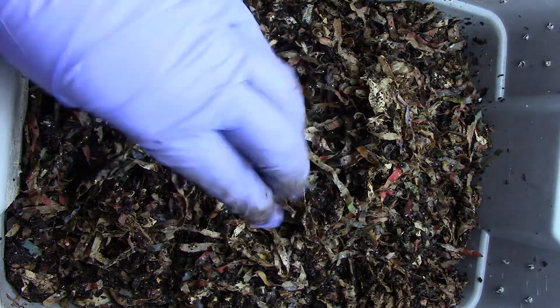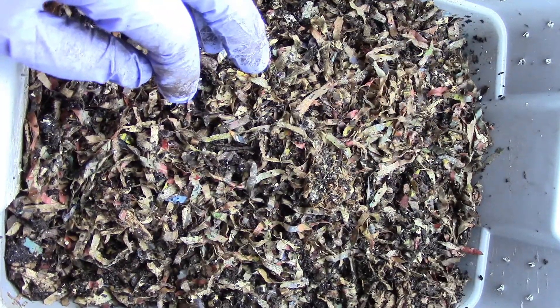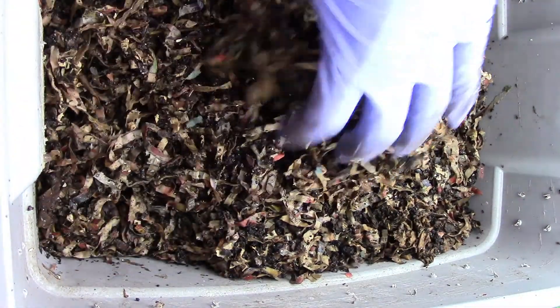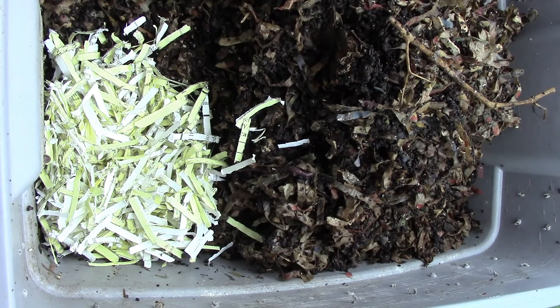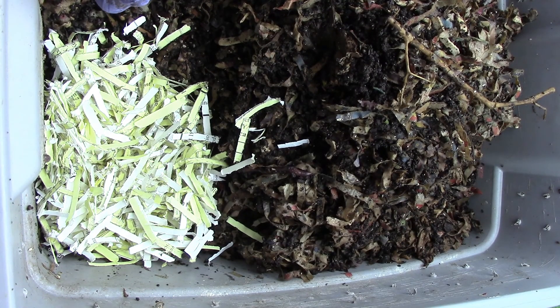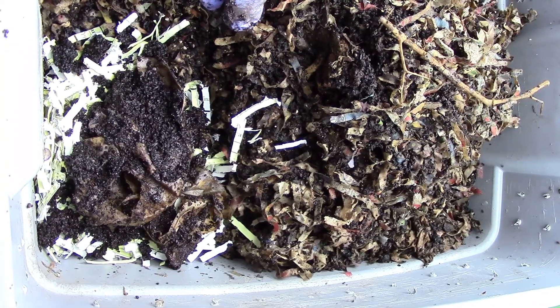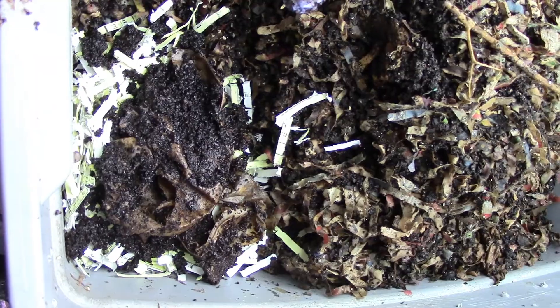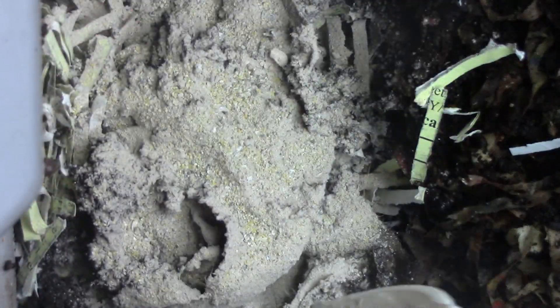I want to make sure there are no eggs on my glove. Alright, I'm back. I'm putting in office paper — those office paper forms that have a duplicate layer. I put in coffee grounds and my own mix.